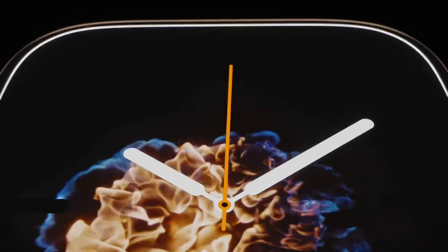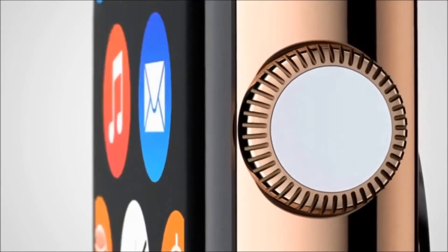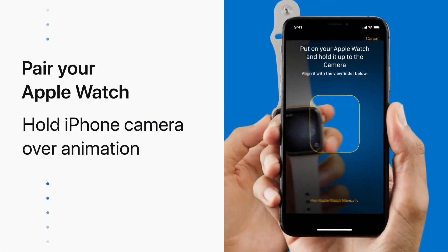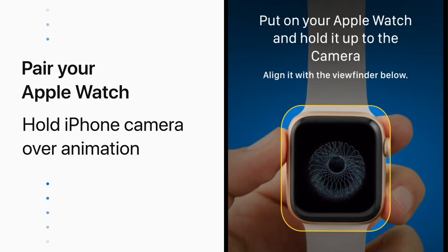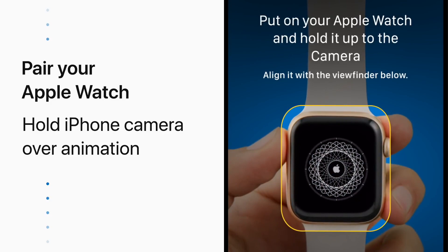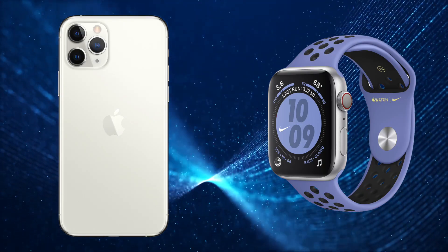If after trying all these things you still aren't getting good battery life out of your Apple Watch, you can try what some refer to as a nuclear option — do a clean install and set it up like it was new. The downside is that you will have to set up absolutely everything again from scratch, but since a lot of the data will sync back from your iPhone it won't be a total loss. This option is just super inconvenient.